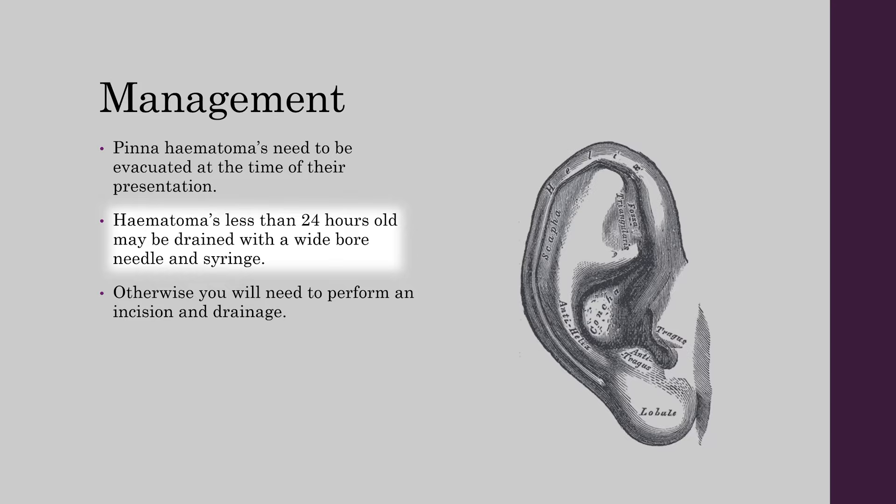Hematomas less than 24 hours old may be drained with a wide bore needle and syringe. Otherwise, you will need to perform an incision and drainage.